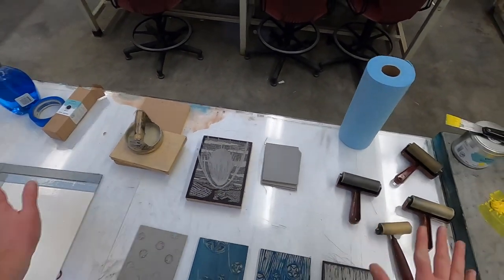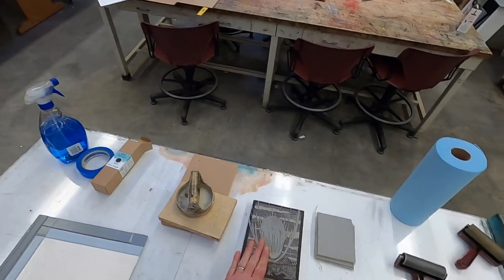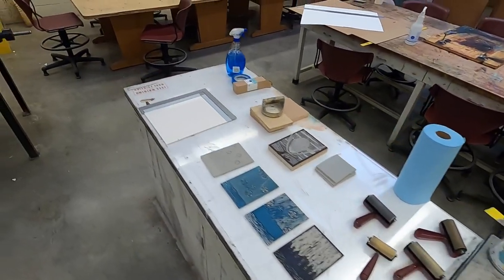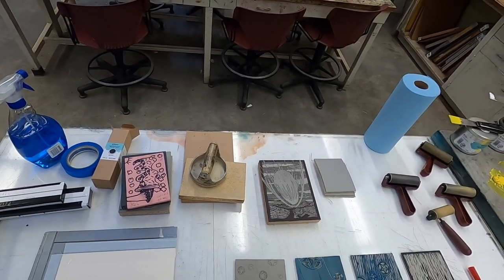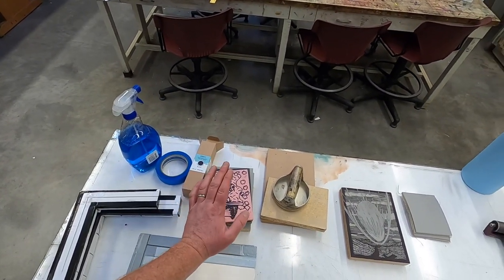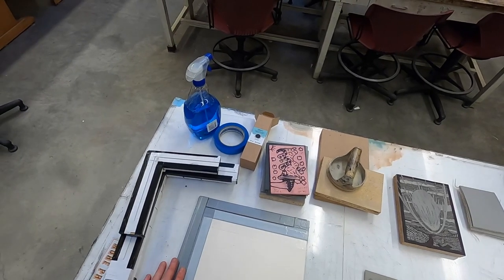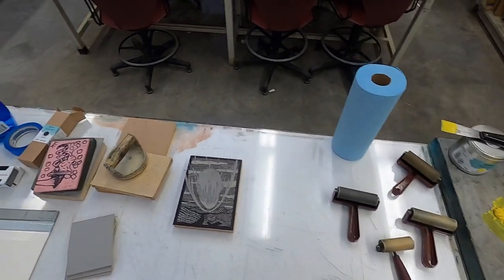I've got quite a batch of things here — some inks, some rollers, some linoleum, some mounted linoleum, a hand brayer, and some jigs I wanted to talk about. I'm going to break this up into several videos: one about block printing tools, one about print cutting, and one about inking, layering, and transferring imagery — maybe three or four shorter videos.